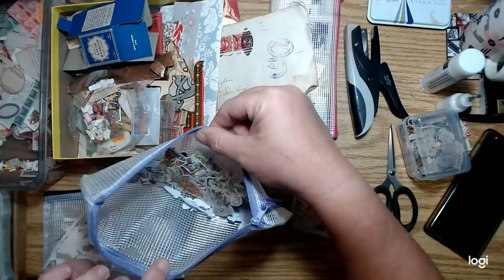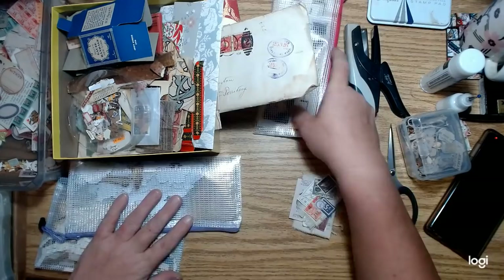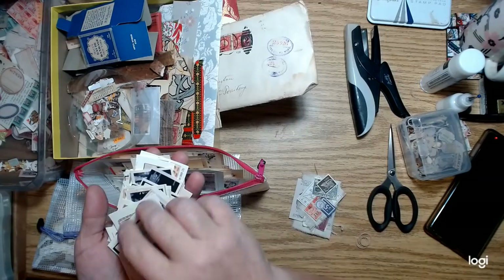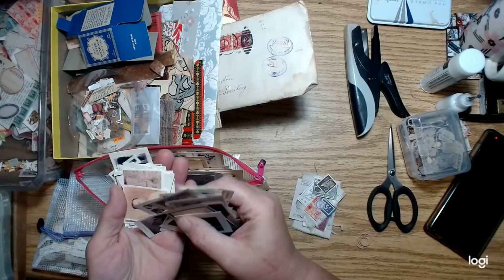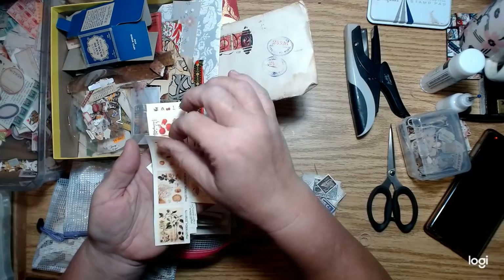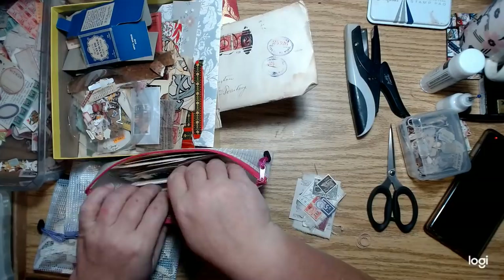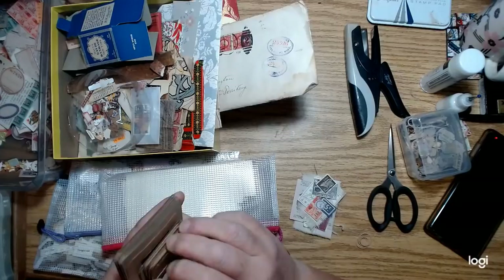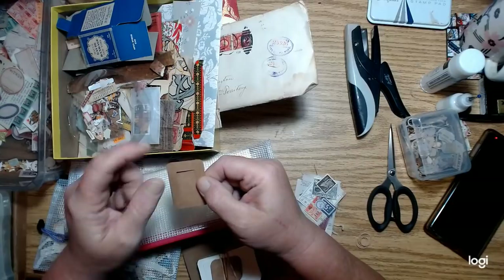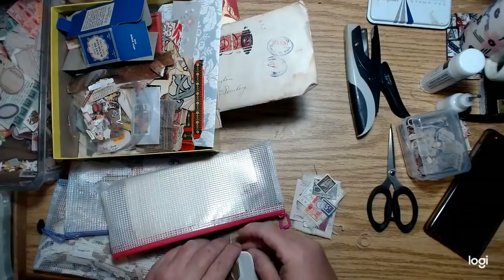I've got a bunch of little tiny images — small pictures of people, mostly family members and such, that I thought would be cool to use in some clusters. There's also some botanical stuff printed out real small on the contact sheet setting. I made those because I like to do these little frames where you put a picture in, glue it shut with some acetate, so that's why I have so many of these little pictures.